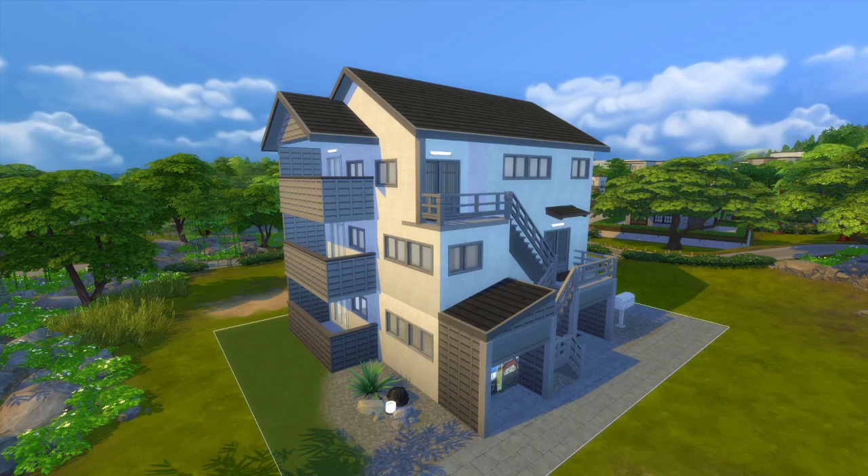Hi everybody, it's me Jen, and I decided to build an apartment complex in Mount Komorabi. I really love Japanese apartments — I don't know what it is, I just think they're really cool — so I decided to build a small Japanese apartment building, or Japanese inspired.